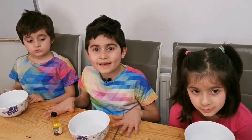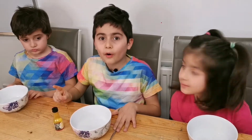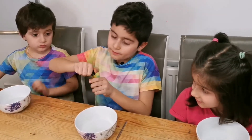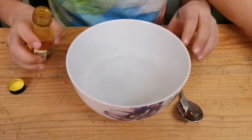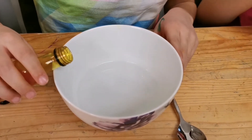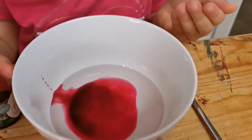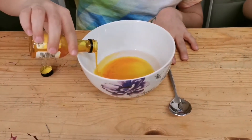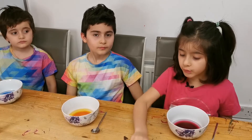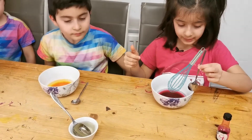We need 50 milliliters of water, and that is equal to one-fourth of a glass cup. We need to get food colouring and pour it in the 50 milliliters of water cup. You need two tablespoons of oil and mix it up in the bowl.